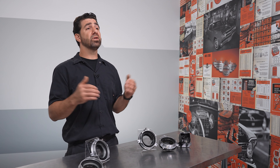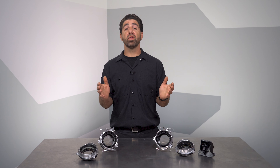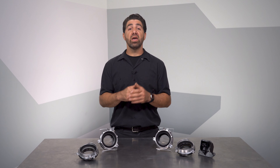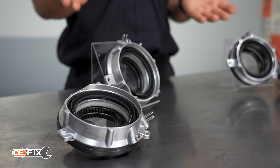Having all the parts handy can also be nice for a vehicle that has yet to be diagnosed. And we also have one last solution that's pretty clever. If you're after maximum reliability, our OE FIX 600-405 kit is for you.